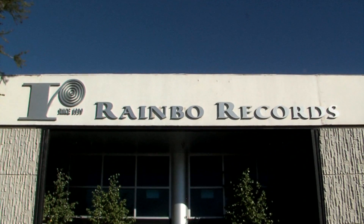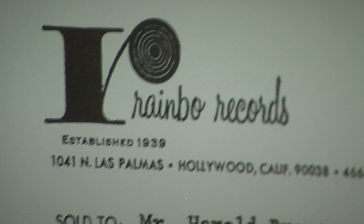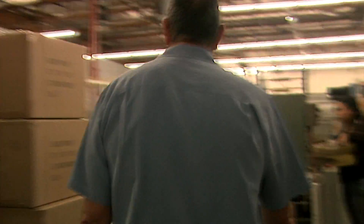My name is Steve Sheldon. I'm president of Rainbow Records, established in 1939, and I've been doing this for 40 years.